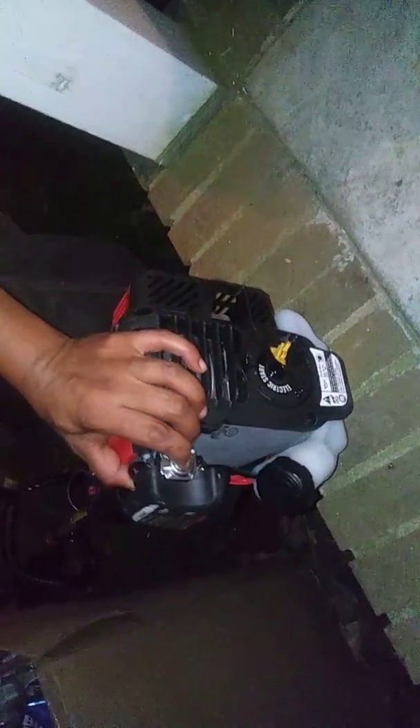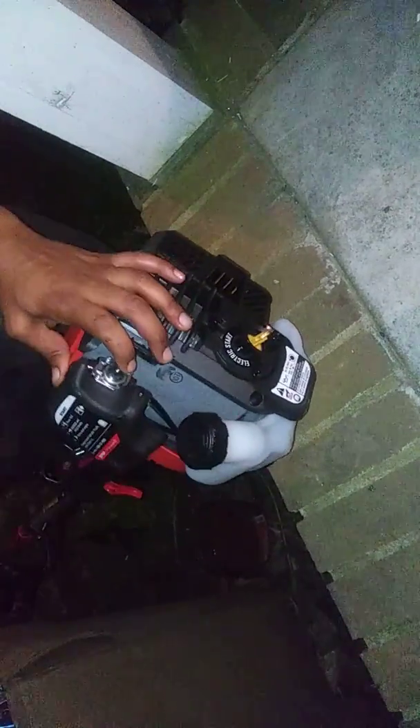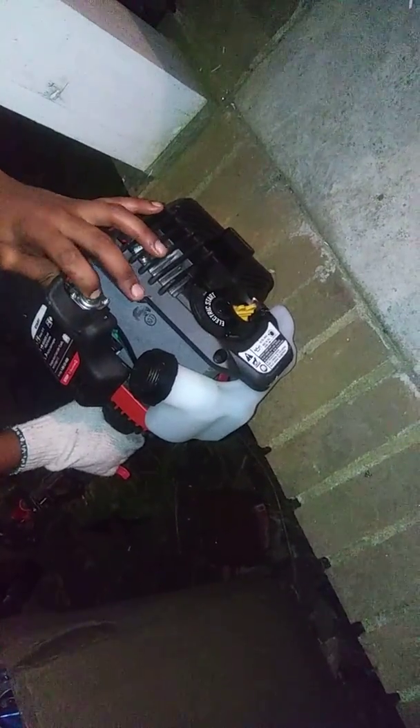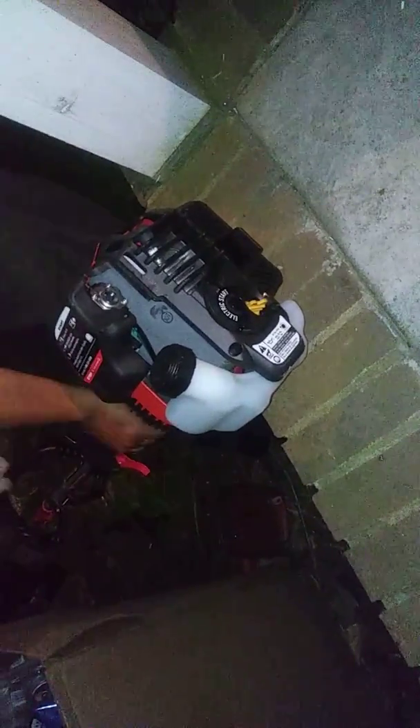Hit that little button about four times. I don't see nothing coming through this. There you go — see a little fluid? There you go. Turn your switch on.